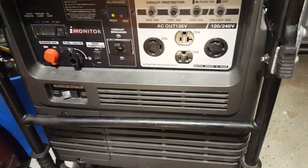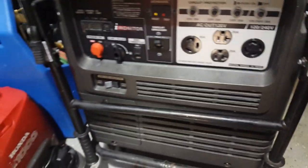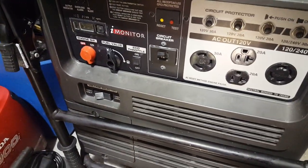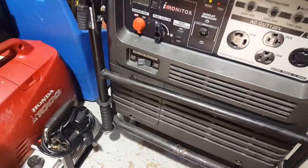I did some Google research and it says the neutral bonded to the frame is what's causing the issue. Some generators have a fix and some don't, but I actually found a fix for these EB series. Here's what you've got to do.